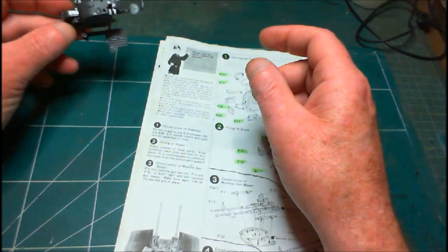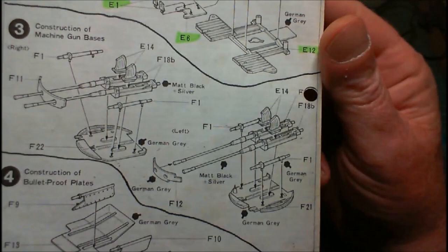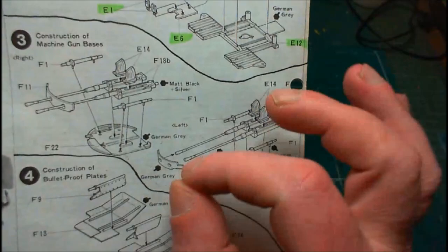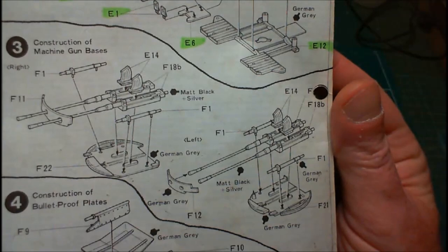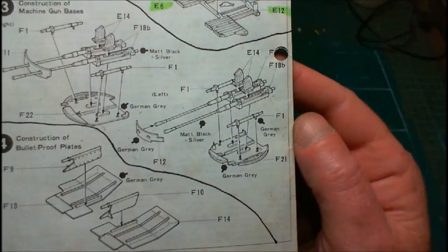Now we're getting step three done, which is the shooty things. Like I said in the unboxing, I'm going to drill out the ends of the little gun barrels. When I say drill them out, I just mean boring out the center a little bit - just so they'll look hollowed in. You don't have to go down the full length of them, just a little bit in. I'll show you when it's done. We're getting two done - a left and a right.